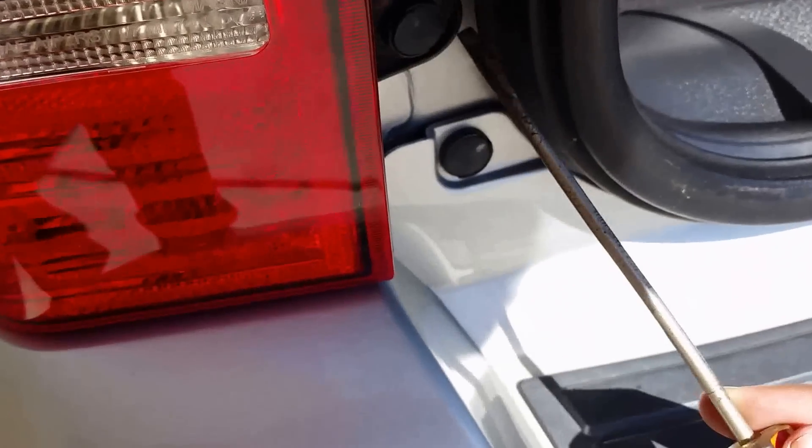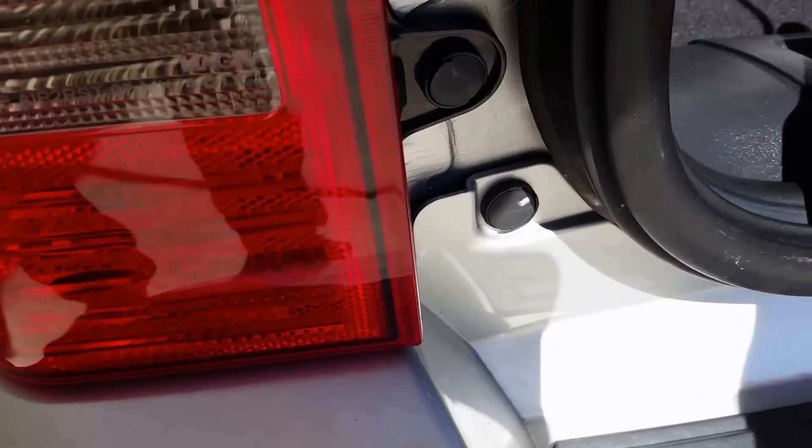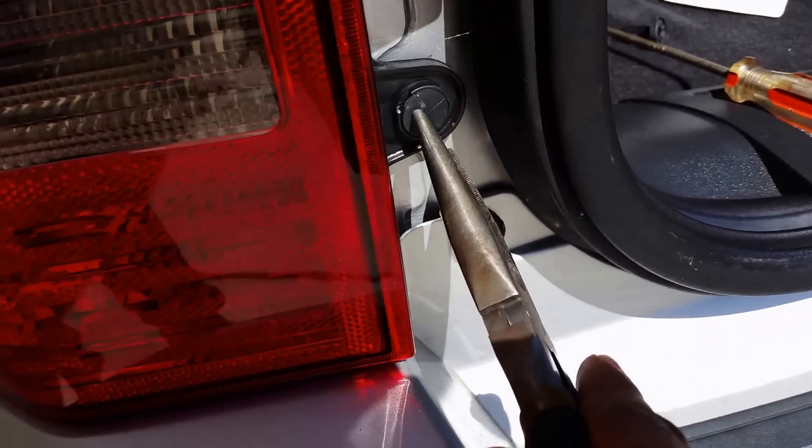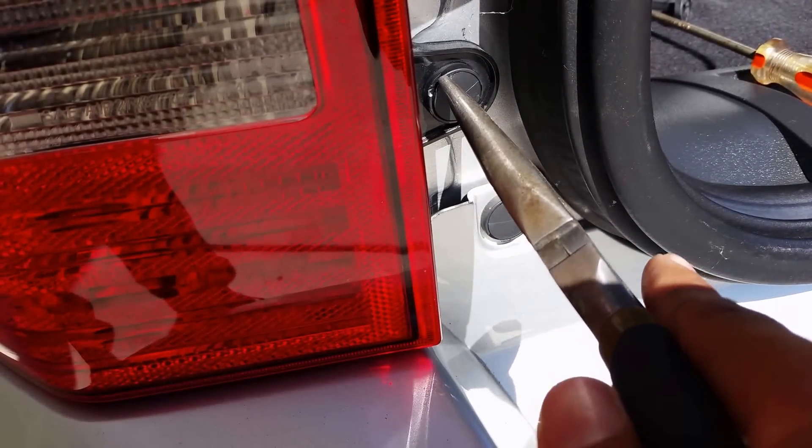It's the same with the other one on the bottom. If you can't get the screwdriver in there, you can move it to get more leverage.